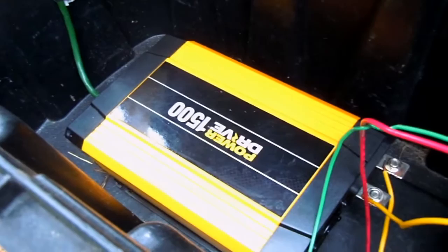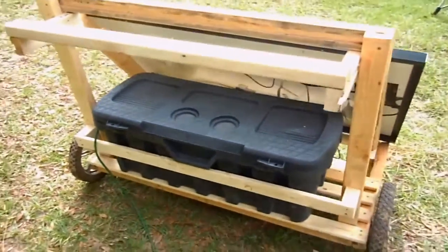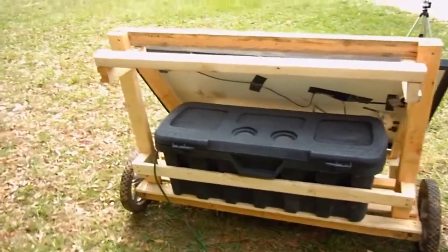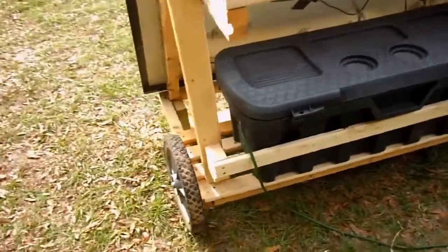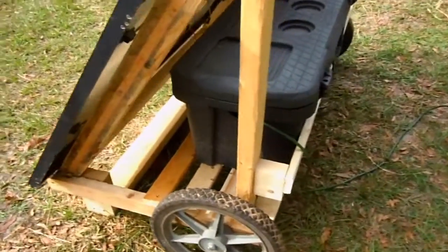At 1500 watts it's also powerful enough to power an air conditioner — maybe a window air conditioning unit — but certainly not enough to keep that battery charged through the night. Right now what I've got hooked up to it is our pump for the duck pond, and let's go ahead and show you that it is working.